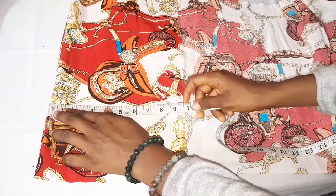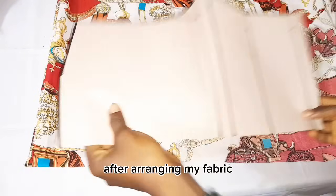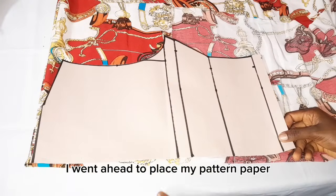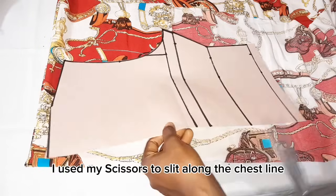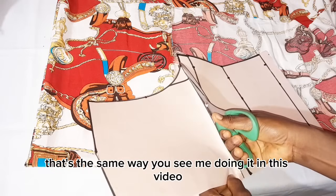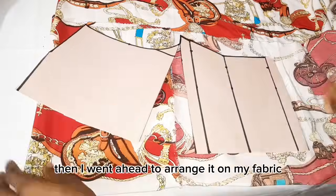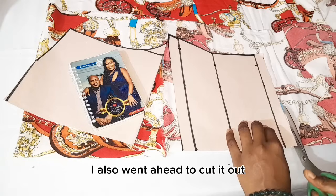On the folded part this is 10 inches. After arranging my fabric I went ahead to place my pattern paper, and on my pattern paper I used my scissors to slit along the chest line of my pattern paper. I then arranged it on my fabric and went ahead to cut it out.